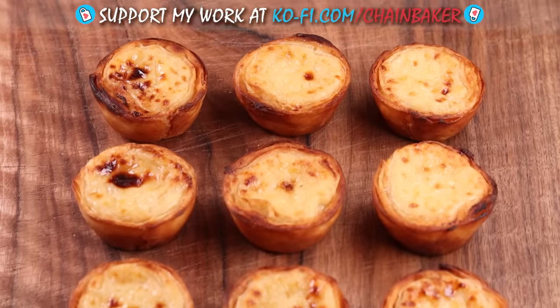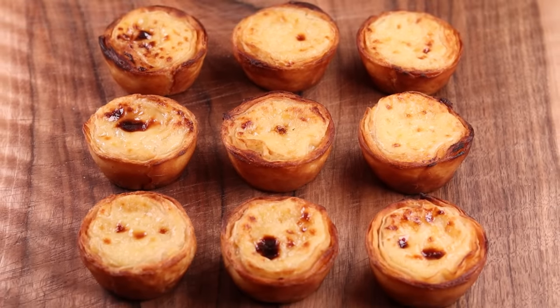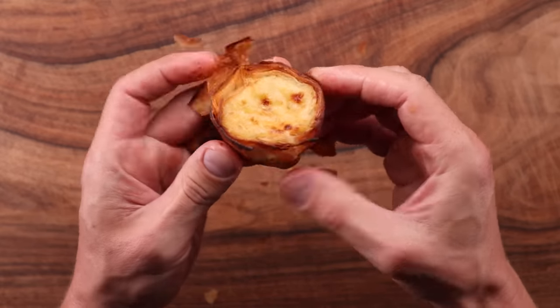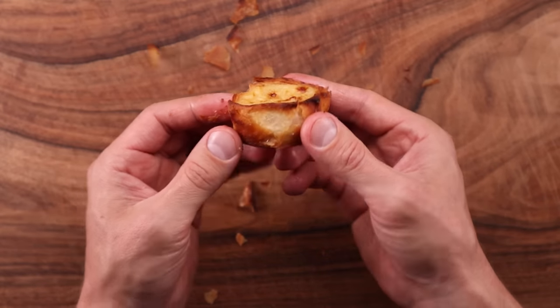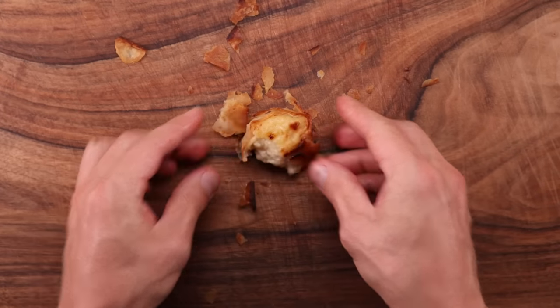And that's how you make pastéis de nata — awesome little super crunchy pastry, smooth custard tarts. Just look at that pastry — I should have recorded the sound, it was like a mini lightning strike. These are awesome, and trust me once you make them you'll fall in love. All you need to do is get into the kitchen and start baking. So what do you think of this recipe? Have you tried these tarts before? Let me know down in the comments. If you want to see more videos like this one, click over here. Subscribe to the channel, click right here. Thank you so much for watching — I'll see you in the next one.